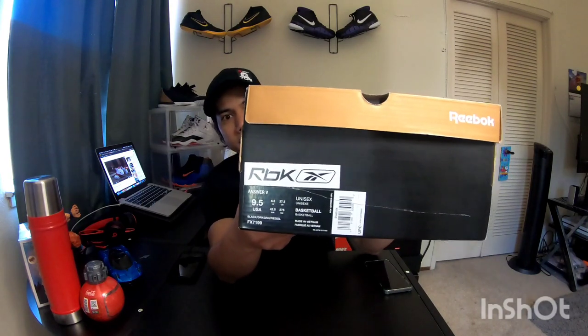Before I start, I'm gonna show you guys the tag. I got this for $140 retail price, bought it on the Reebok website, and it took over a week to get here. Finally it's here, so let's start.